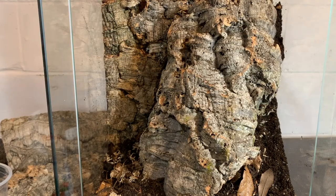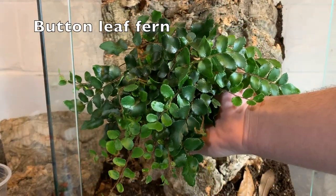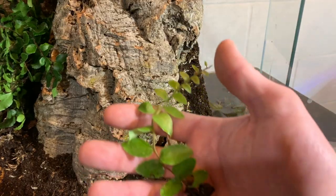Okay, now for the fun part — the planting. You want to choose plants that like high humidity because this is a dart frog vivarium. I'll leave the names of all the plants I decided to use on the screen for you guys.